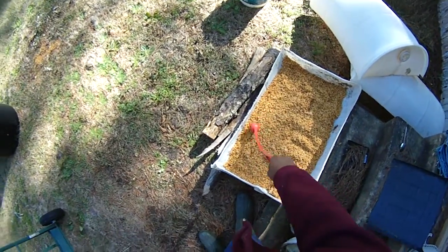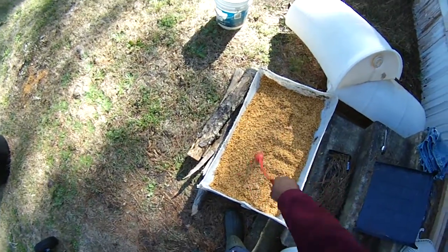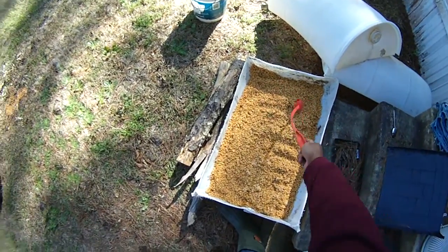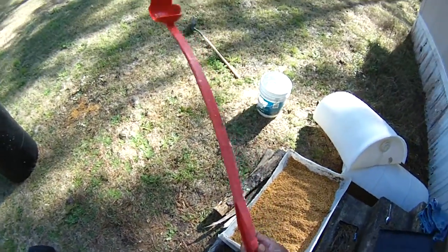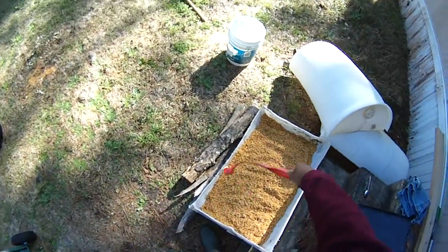Once the black soldier flies get in and this thing is just full of tens of thousands of them, guess what I'm going to be using — I'm going to be using this stuff. And there's another use for the channel cat chummer. Go build yourself one of these systems.